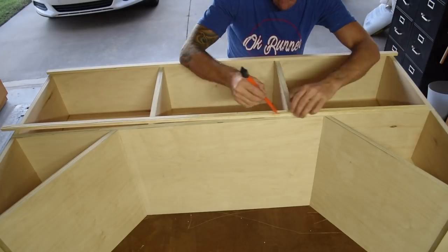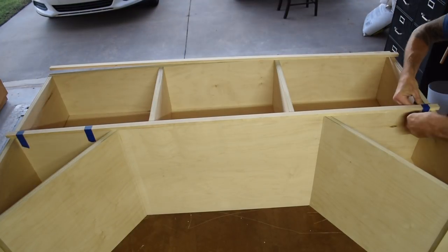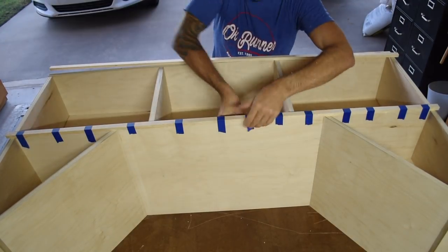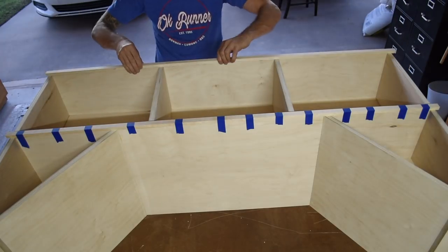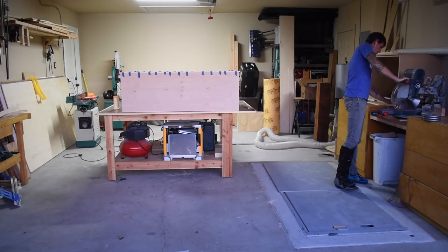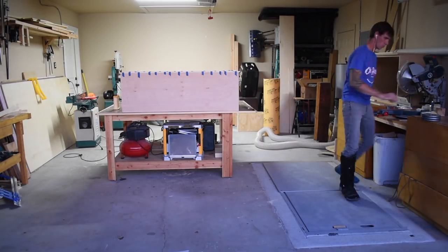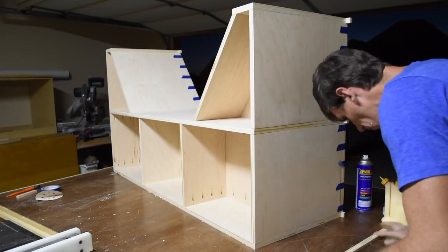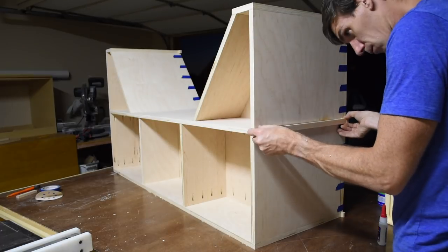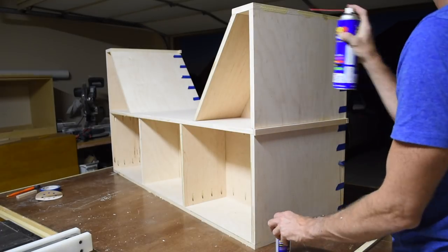I attached the face frame with wood glue and used tape to hold everything in place while the glue dried. I had the face frame wrap around the side, and for these pieces I attached them with wood glue and a few drops of CA glue. I hit it with the activator and these dried almost instantly.